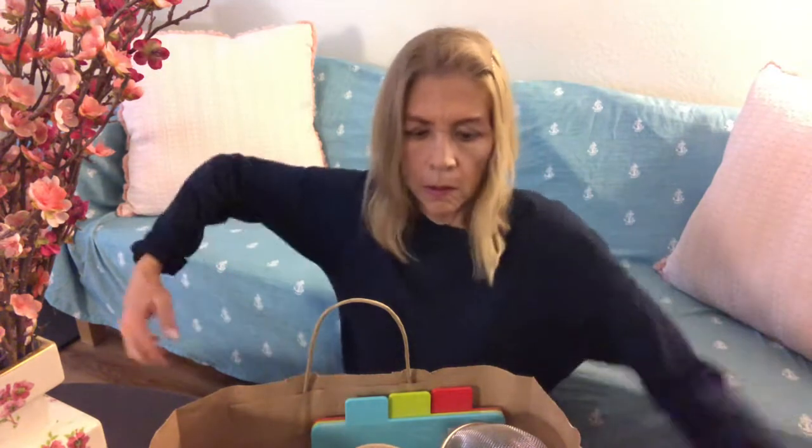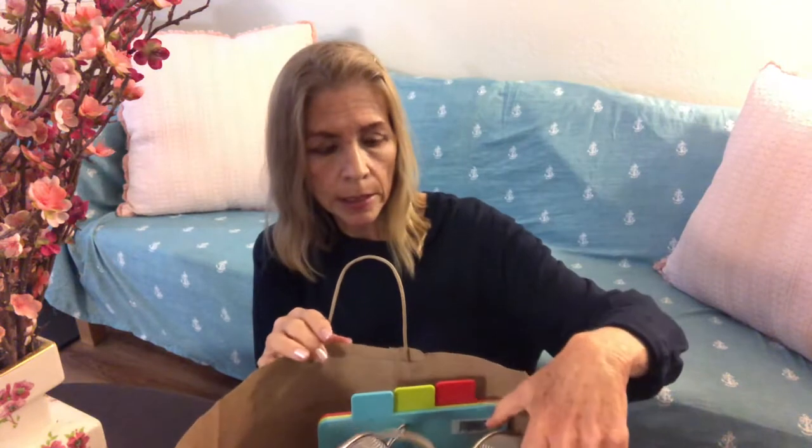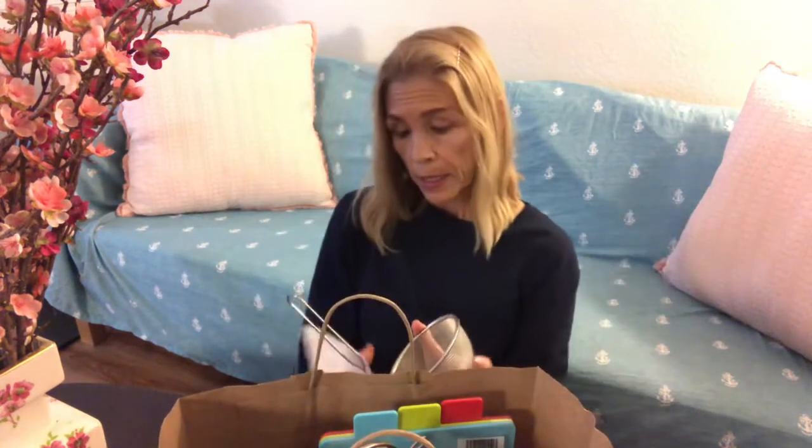I'm just going to show you what I bought a couple of days ago. I need to unpack this bag — it's mainly just some kitchen gadgets. I went to the Asian discount store. They have a lot of really neat kitchen gadgets and some things that I needed.